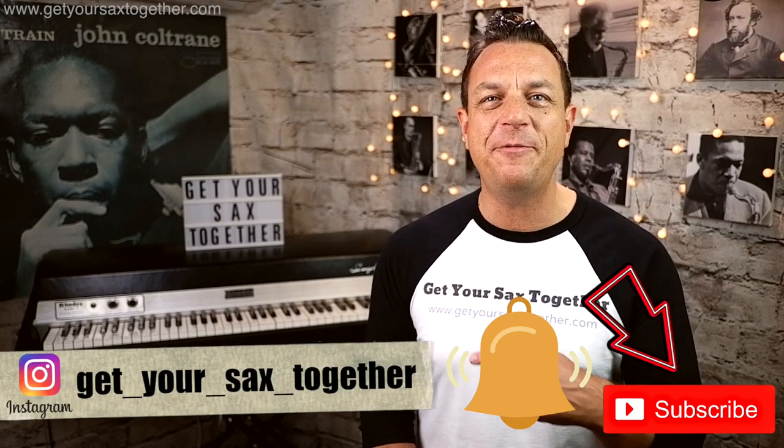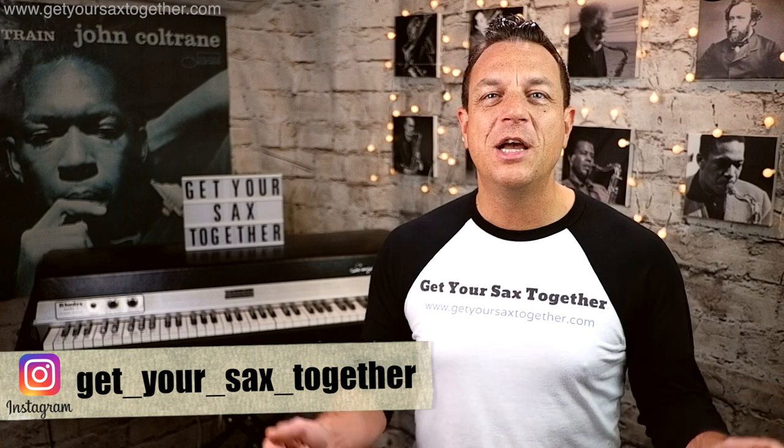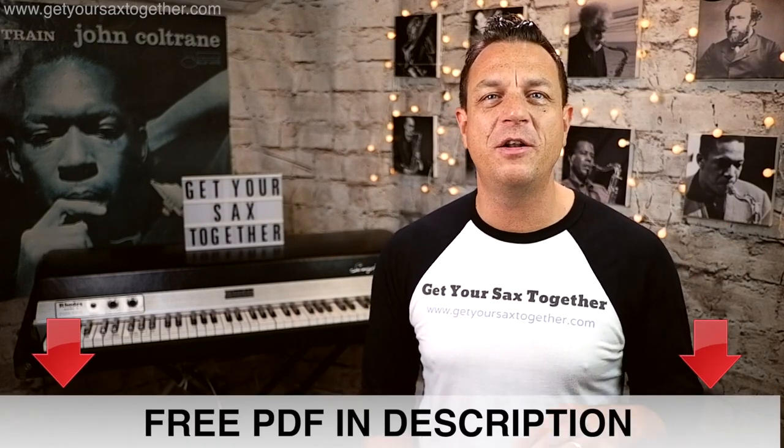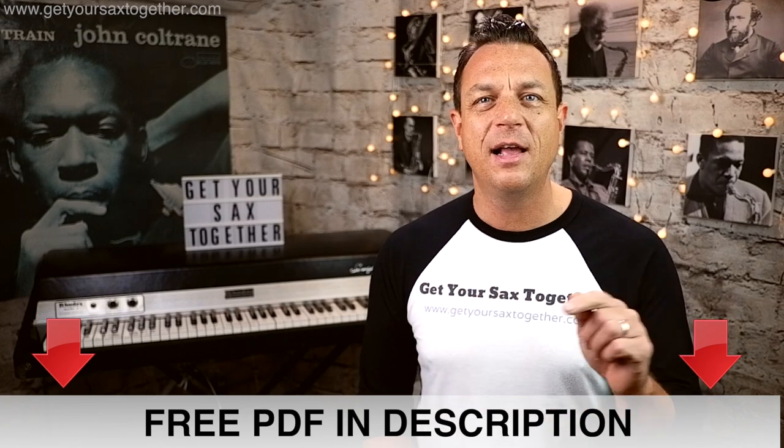That's it for this week folks — hope you enjoyed learning how to play Waiting for a Star to Fall by Boy Meets Girl. If you're enjoying the Get Your Sax Together channel, please do subscribe, click the bell to be notified when I upload new videos, check out my Instagram, leave me a comment, and go down into the description to get that transcription written out for alto and tenor. Click the link and get your free PDF — I'll see you next time on Get Your Sax Together. See you later.